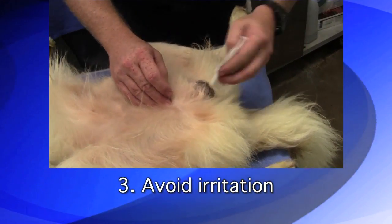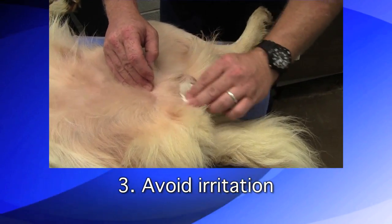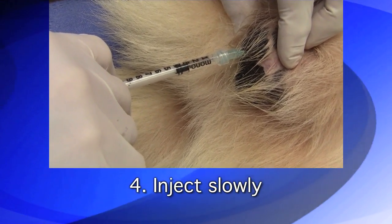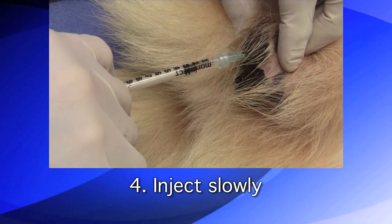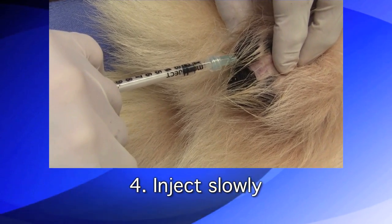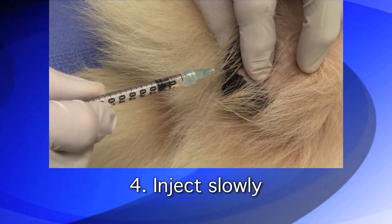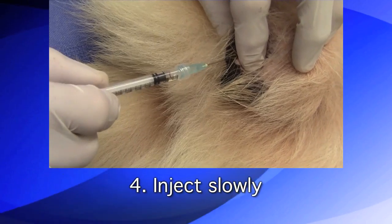Three: excessive scrubbing or harsh chemicals may result in irritation of the scrotum and lead to licking. Four: calcium chloride must be injected slowly so that the dose remains in the center of the testicle. Plunging too quickly will cause seepage to back up along the needle. Allow 30 seconds to inject each testicle, wait five seconds to allow the testicle to accommodate the solution, then allow another 15 to 30 seconds to withdraw the needle.